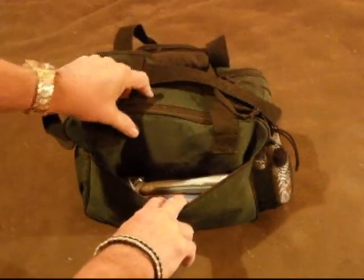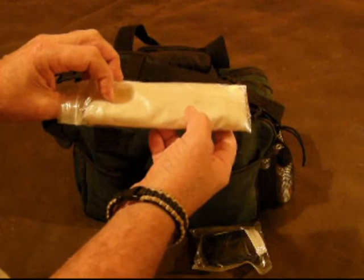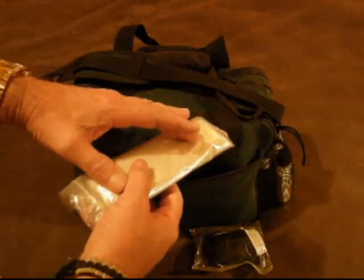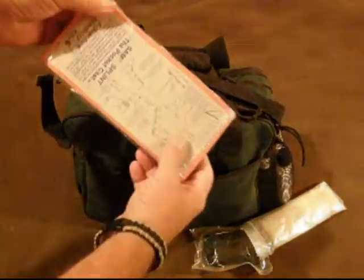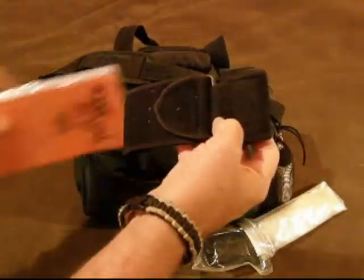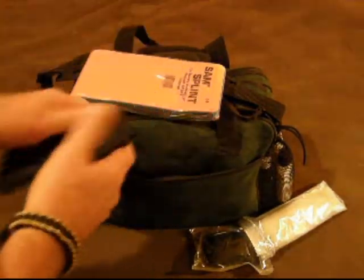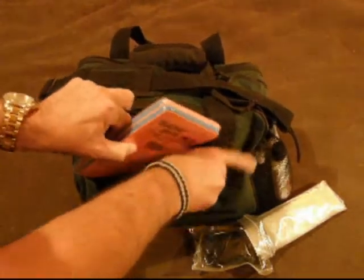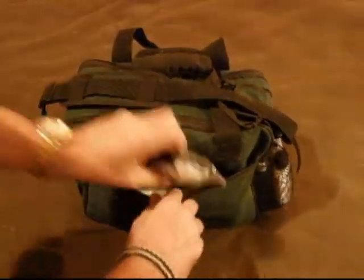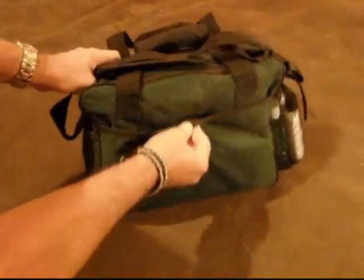In this back pouch I've got an arm sling and a strap-on deal that you can put on your arm, shoulder, or wherever — you can put hot packs and cold packs in it. I've also got a SAM splint, which is a pretty good-sized one. And there's a little velcro wrap that you can put a bandage down and wrap this around it to hold it in place. It all packs away pretty easily and closes with velcro.